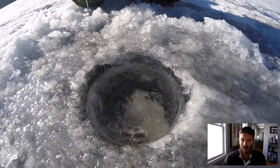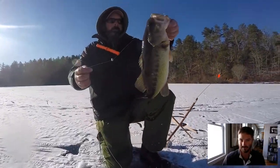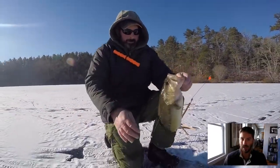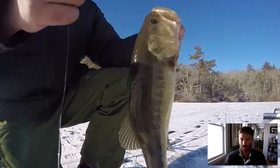Aside from pickerel, we also caught largemouth bass, and this was a beauty that Jeff got. The largemouth bass were also released — we weren't looking to keep them for food, but it's just fun catching them.